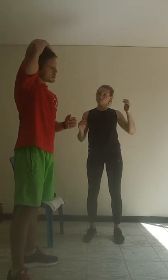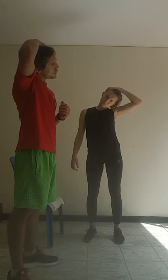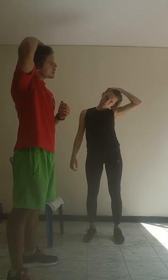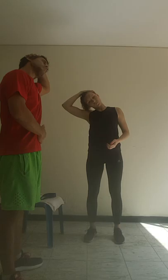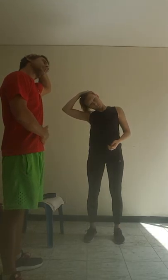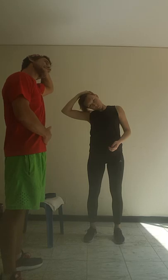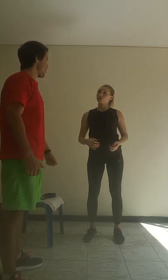Let's do our neck — just to the side. 1, 2, 3, 4, 5, 6, 7, 8, 9, 10. Other side. 1, 2, 3, 4, 5, 6, 7, 8, 9, 10. Excellent work. Good one. Thanks, I'm Steve.